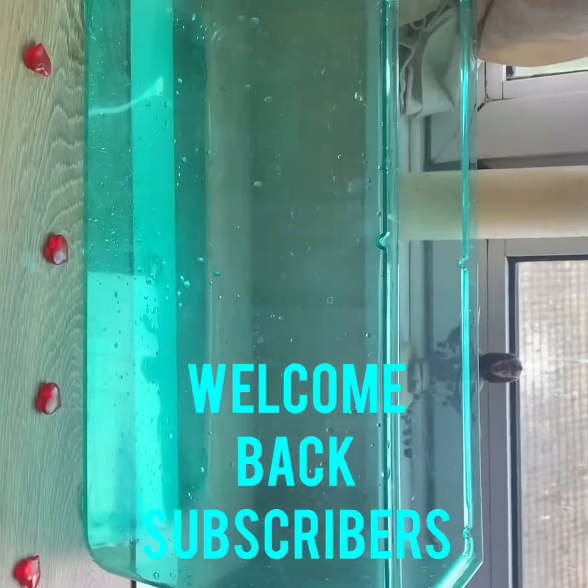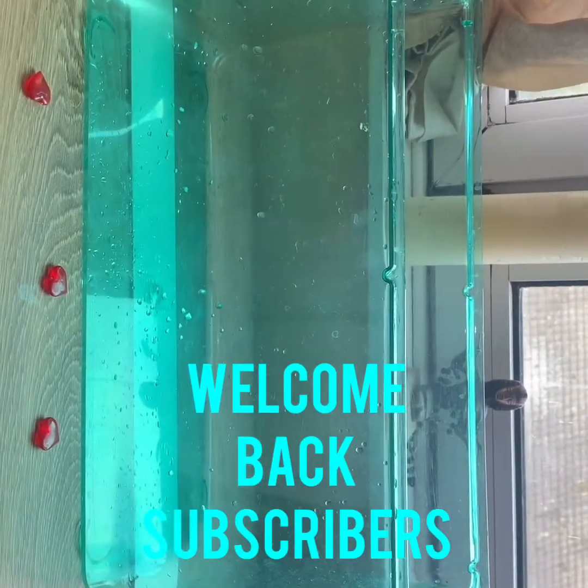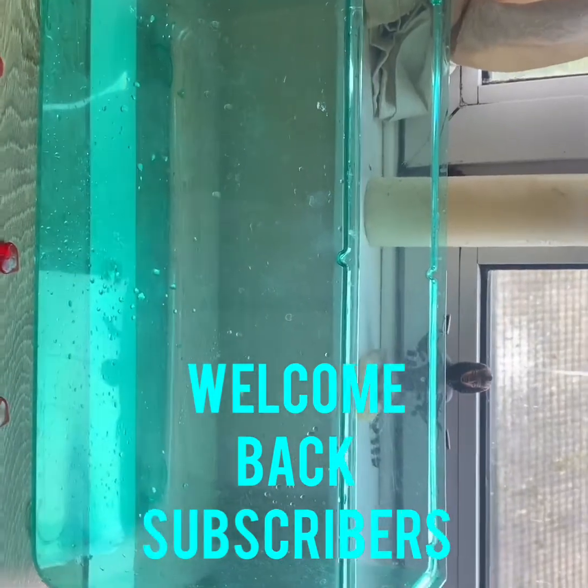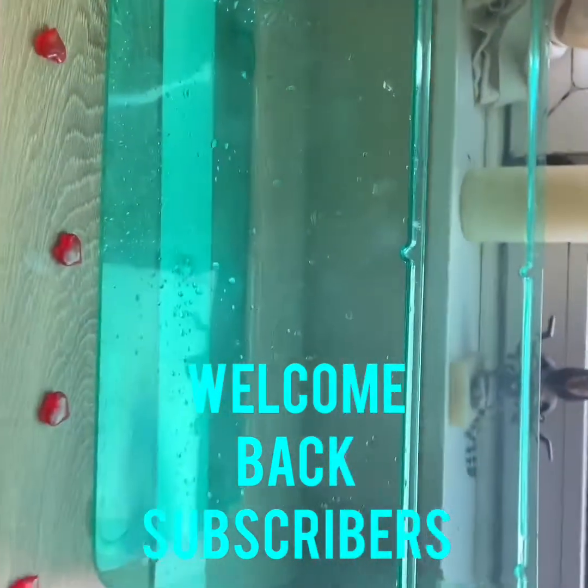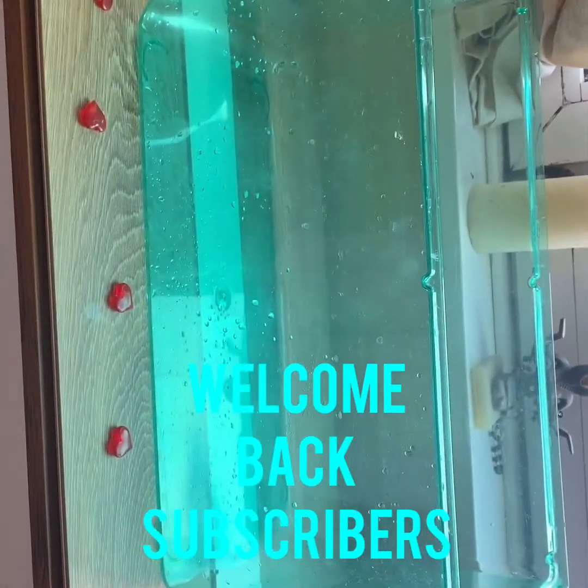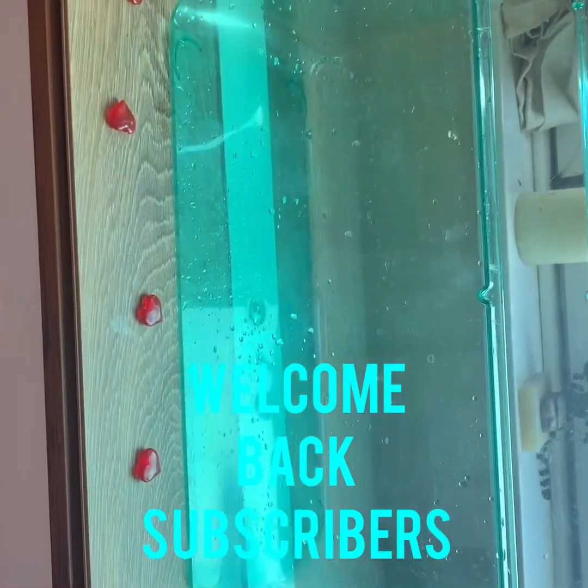Hi guys, welcome back to my channel. This is just a quick review on how to clean your gerbil cage — a quick run-through of what you do and what you're going to need.